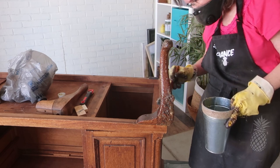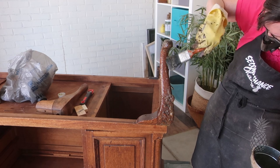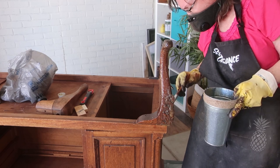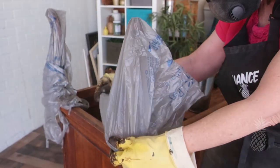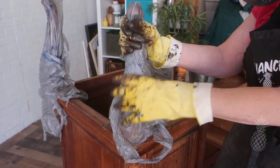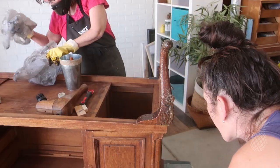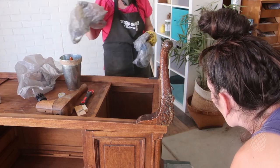You just take an old brush - a really old brush that you're ready to throw away - and slather it on, then wrap it up in plastic. We just used some old grocery bags because that's what we had on hand, and that worked pretty well. You have to let it sit for about 15 to 20 minutes - just read the directions.